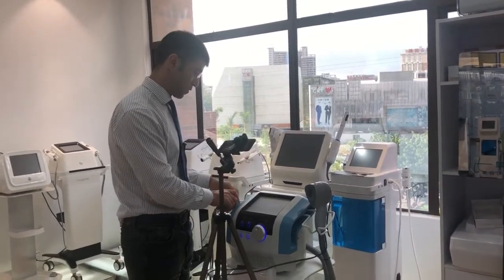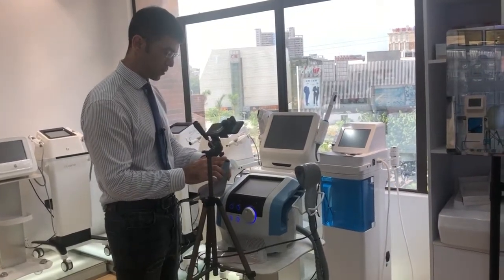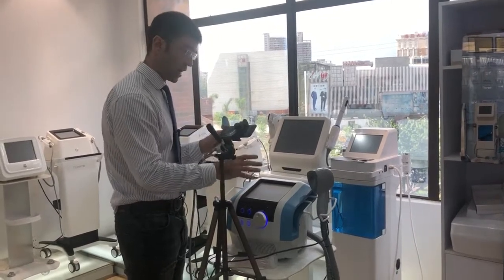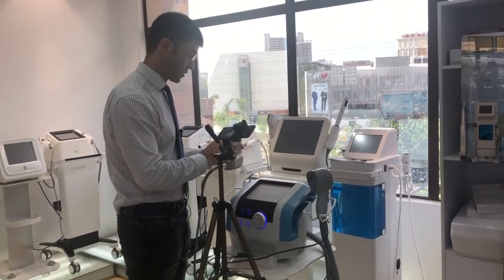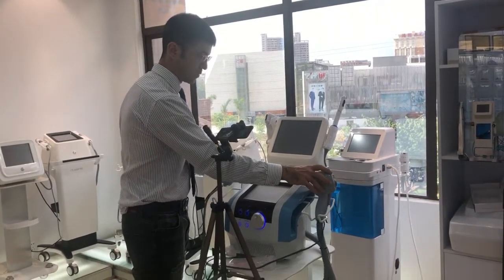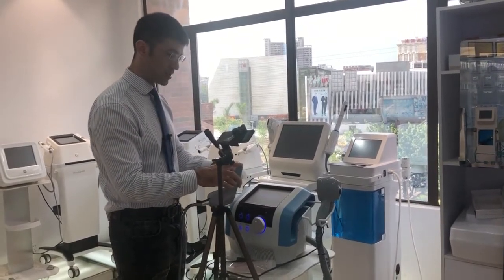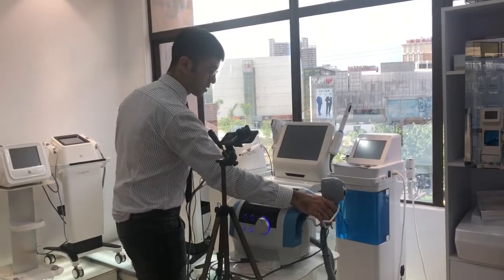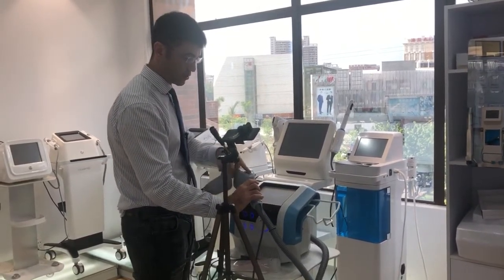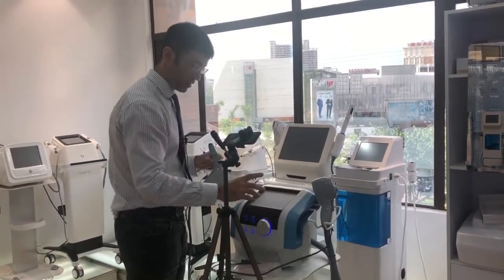It's a radio frequency device that comes with two heads — the small one. This is for the face. Both of these two heads have got a little pad. This is for the face and this other one is for the body. The main difference is the power and the surface area. In this case, the surface area is small. In that case, for the body — which is the belly — it is larger. Both of them have a little pad.